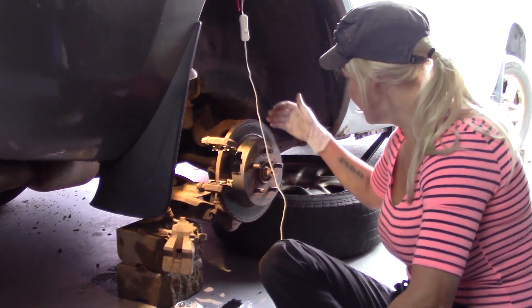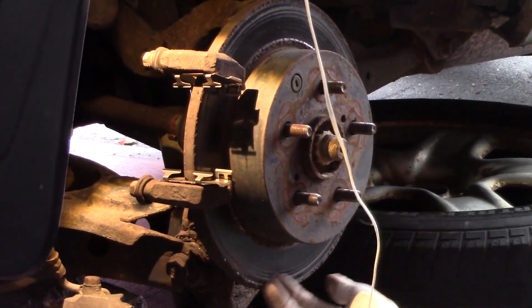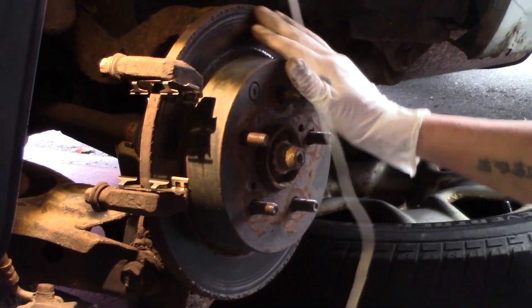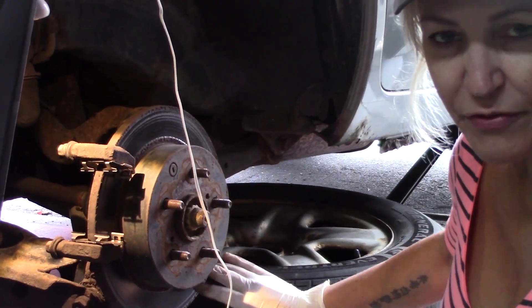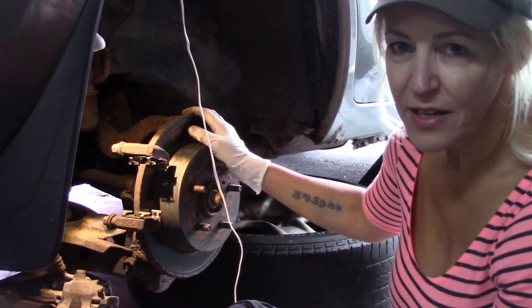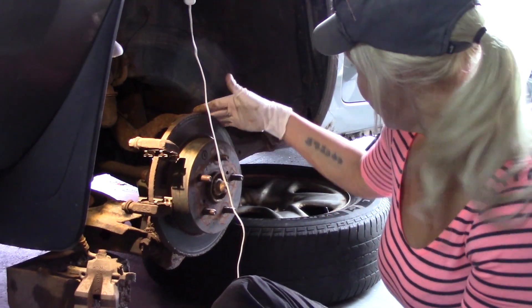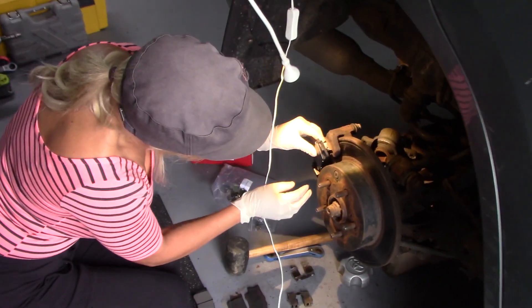Another thing — the rotor right here has got a couple of little grooves in it, but I think just in the nick of time this got caught. I heard a little bit of scratching from this side and this side, so I think I saved the rotors just in time. Alright, I'm going to get these back on.